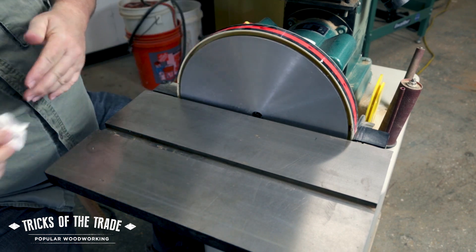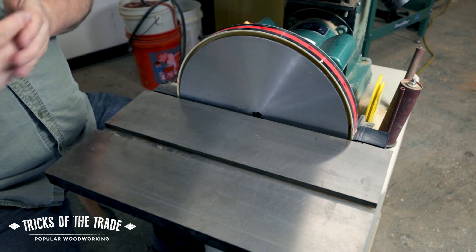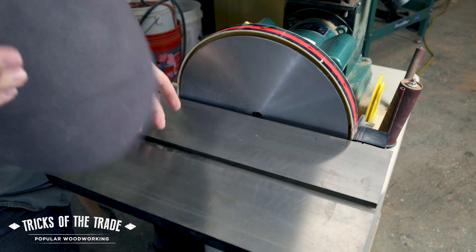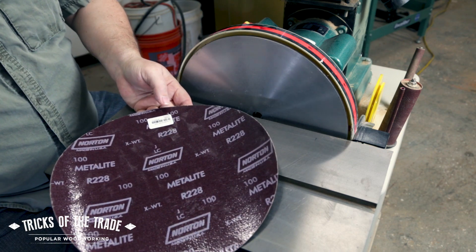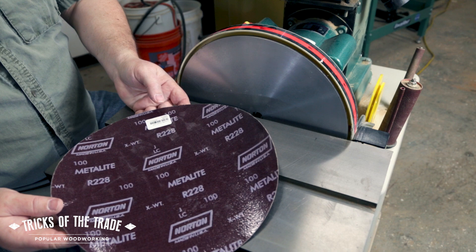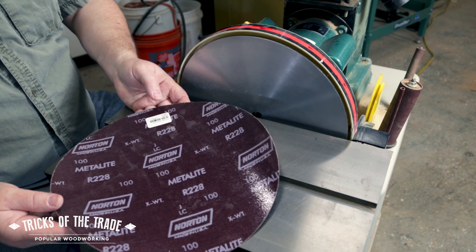This actually took a few minutes because there was a lot of gunk on here, and it's worth the time. You don't want those bumps underneath your disc that are going to translate into a high spot when you're trying to sand something perfectly accurate. So we're pretty clean here — I'm pretty happy with this. Now comes the next hard part: you've got your new disc. I'm working with 100 grit, which is fine — you can choose whatever you want. I find that a good one for the fine work that I do here, but you may want to go with an 80 or something like that.